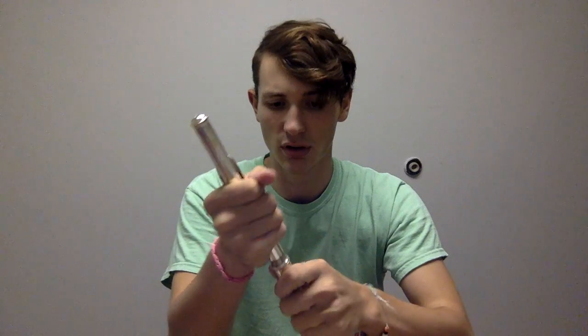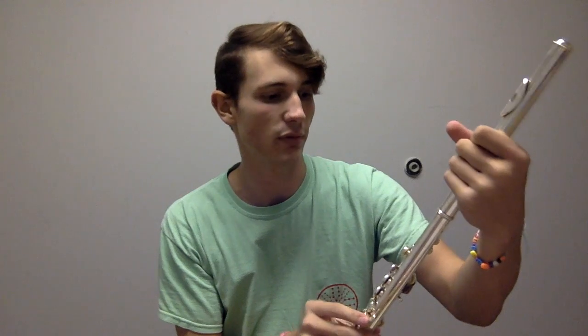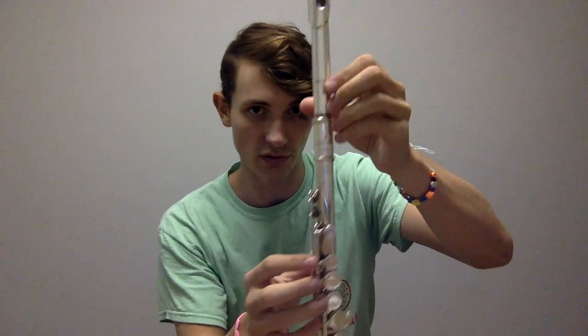As far as where the embouchure hole is actually lined up, it's kind of dependent on the player themselves. However, lining up the embouchure hole with this peg right here is a good place to start. For the foot joint, you do the exact same thing: find where this peg is and slowly twist. You want to make sure that the two keys are lined up, otherwise it's very difficult to play the instrument.